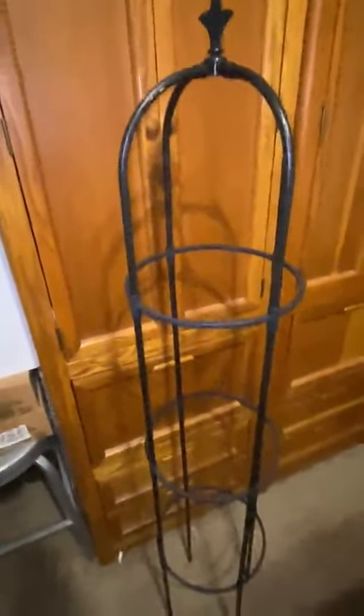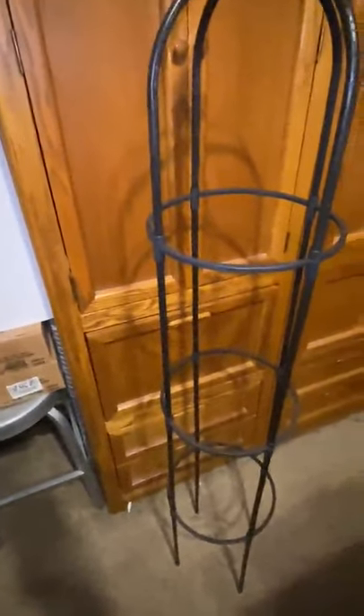It completely breaks down to where it fit in this box. It's kind of cool — pretty sturdy, very lightweight. It's going to look really nice in our garden. It's black plastic, so we don't have to worry about it rusting.